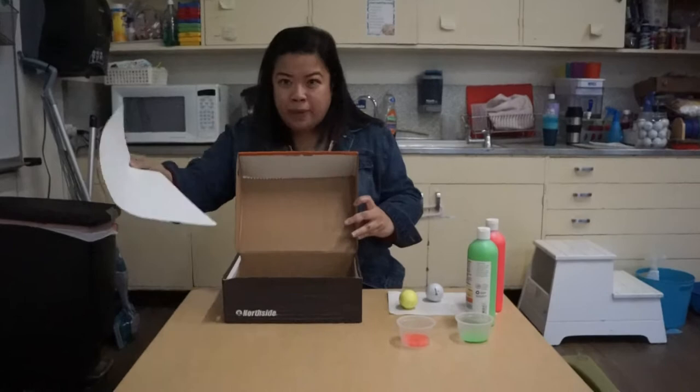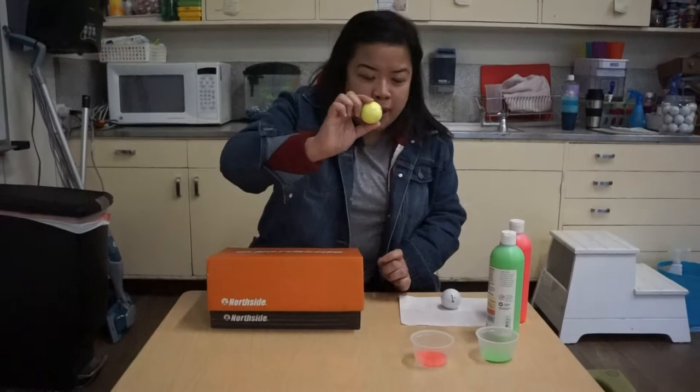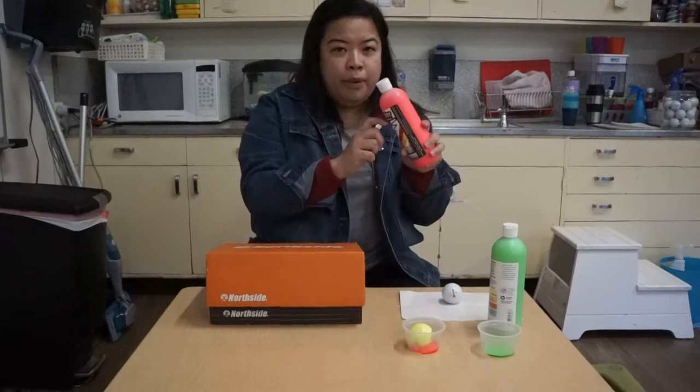So first we're gonna put our paper inside our shoe box. And then we're gonna put our golf ball in the paint. You could do this — shake it around — or you can put the paint directly in here, like spray it around.